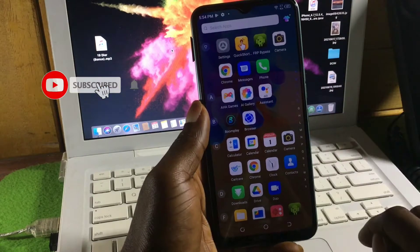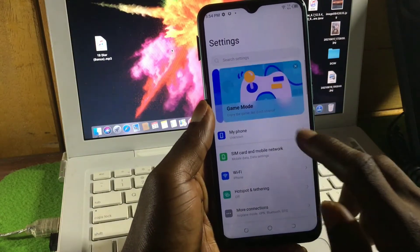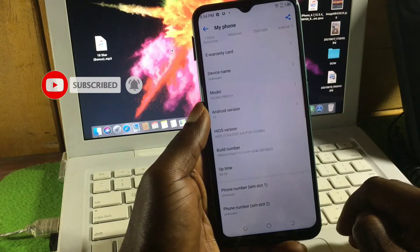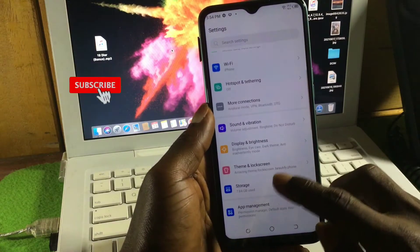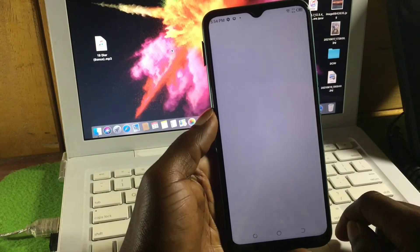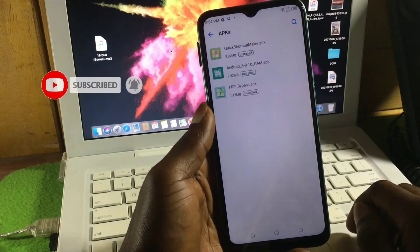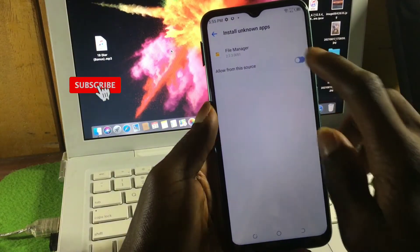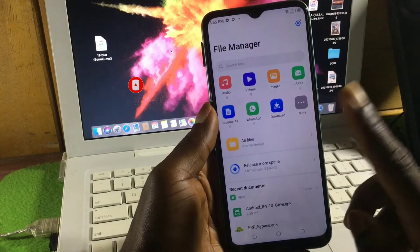Here we have the device. When you go to your file manager, this is the problem you will face: when you try to install an app, the package installer will automatically close and it will not install your app. As demonstrated, it does not work — you will not be able to install any apps except from the Play Store or XShare.